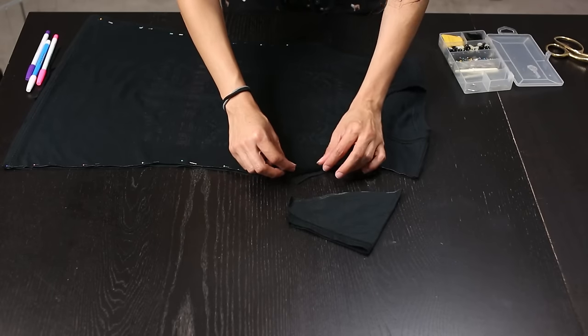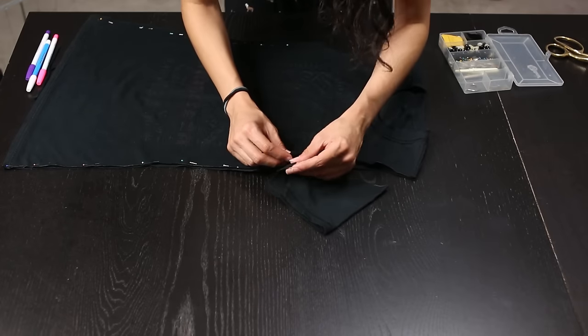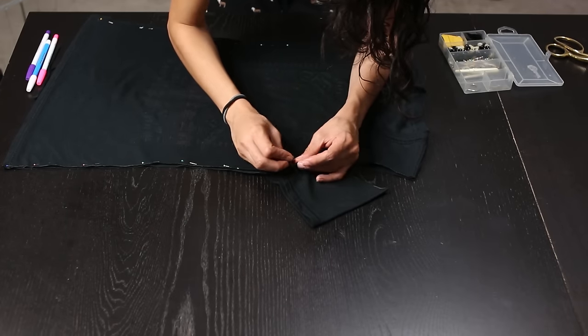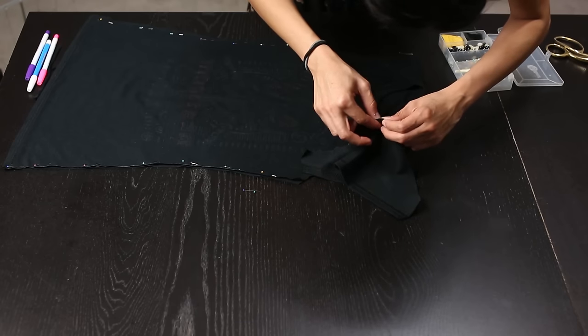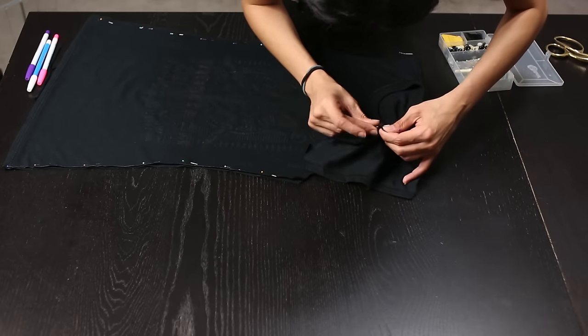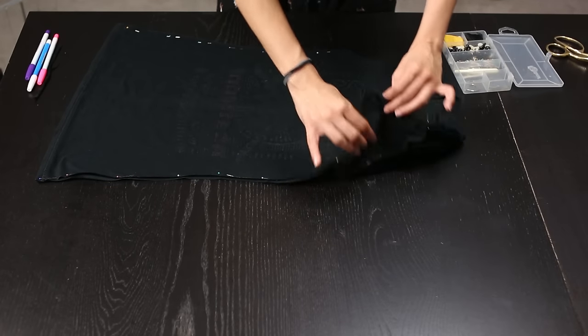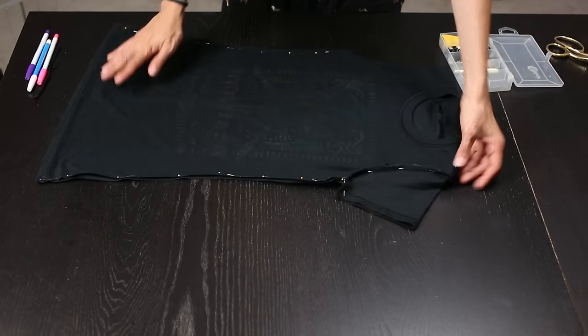Now we need to attach the sleeves. To do this we need to make sure that the right sides are facing each other and pin them — not the inside outsides, the right sides. So I like to start at the bottom of the sleeves, pin them, move on to the top, pin it, and then fill in the gaps. The sleeves have kind of a pinched look since the right sides are facing each other.